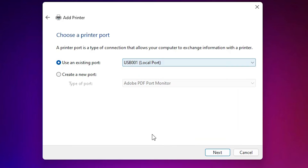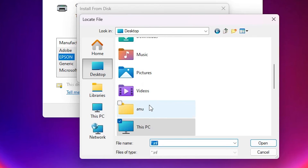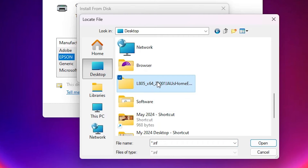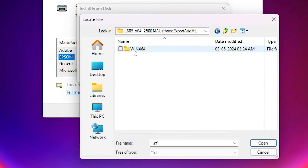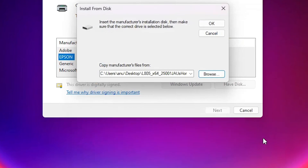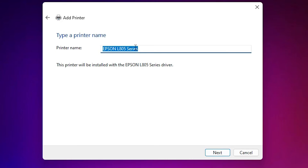Select your USB port and click Next. Click 'Have Disk' then Browse. Go to the desktop and find the newly created printer folder. Double-click to open it and locate the printer driver file. Select that file and click Open, then click OK.